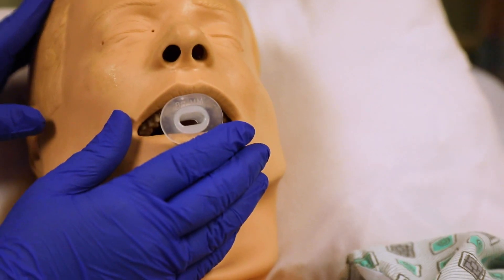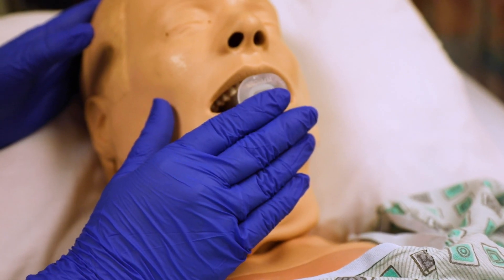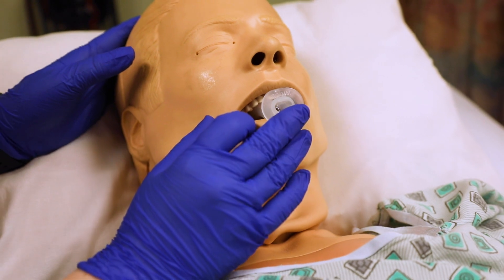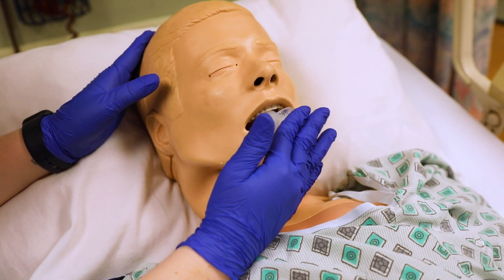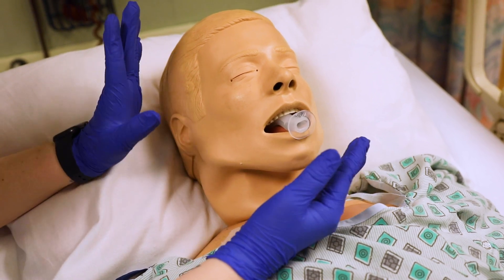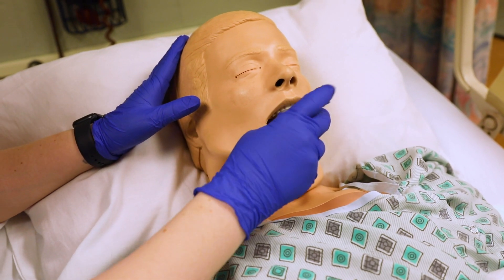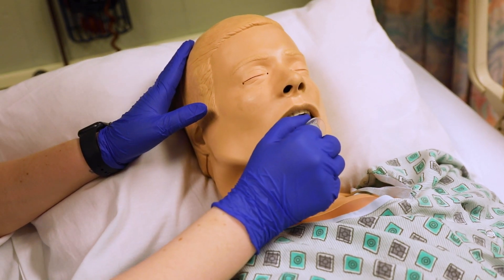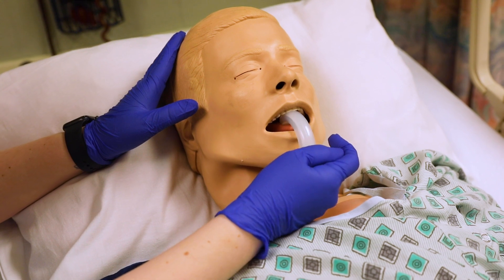It kind of varies on your patient and how you actually put it in. Remember, no gag reflex — very, very important. Make sure that tongue is out of the way. If they have any dentures, you want to take those out before you put it in. Also make note of any loose teeth, because as you put this in, it is hard plastic and it can definitely tear out teeth. When you pull it out, you just pull it straight out like that.